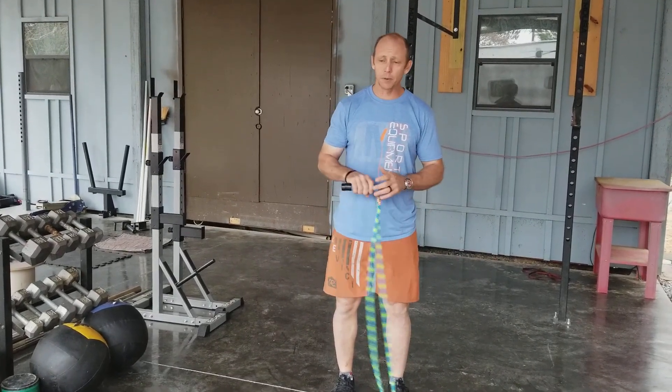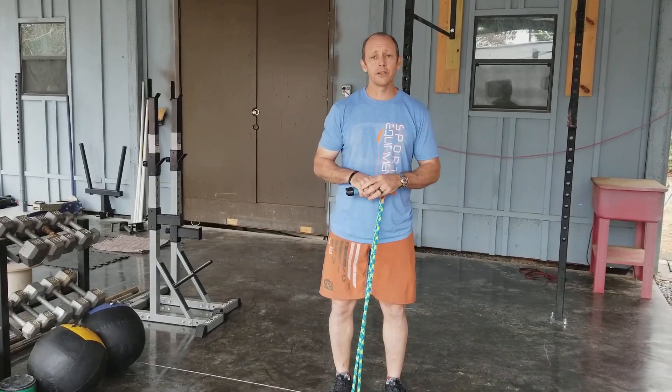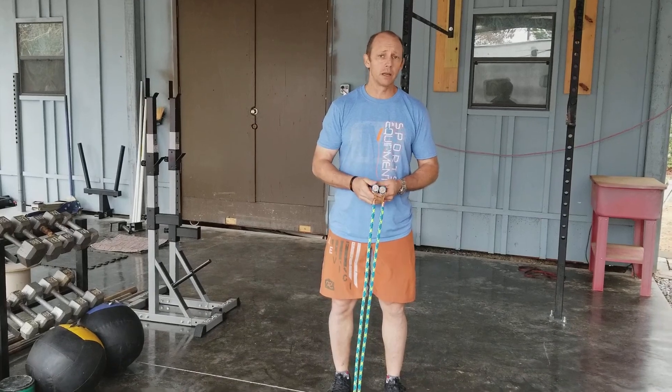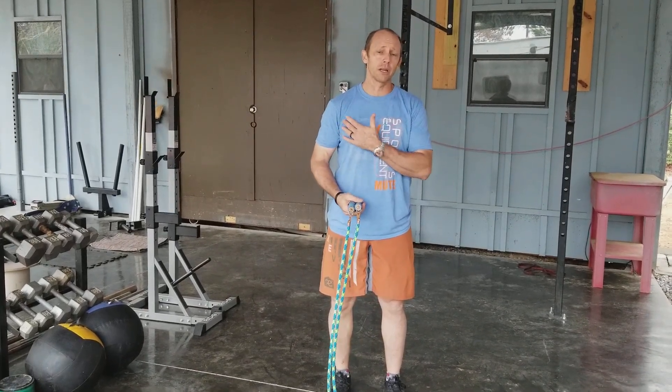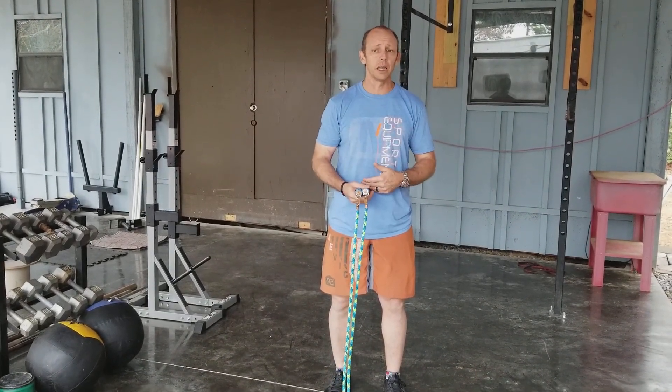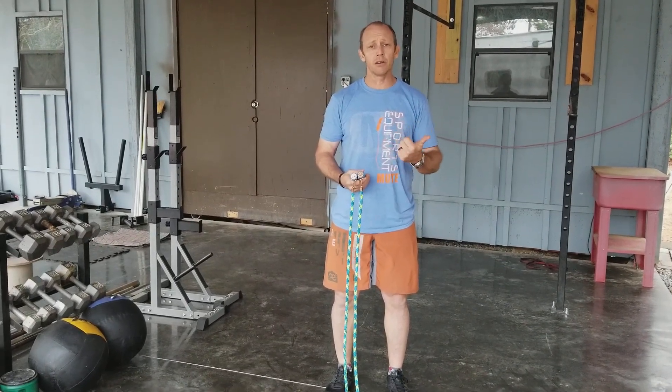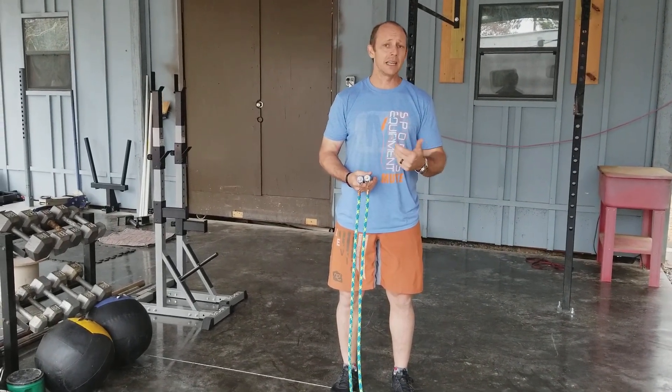A lot of people just want to know what's the benefit of a heavy jump rope. Using a heavy jump rope increases your grip strength, increases your shoulder strength, increases your shoulder stability. It perfects your jump rope skill and also your technique and efficiency.